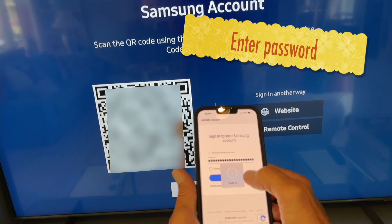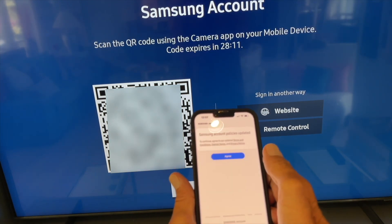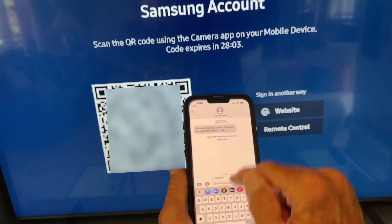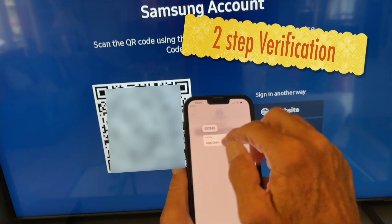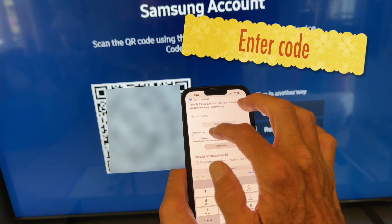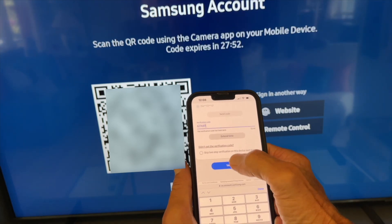I have the password saved, so I go ahead and click in, save, hit agree, and I'm in my Samsung account. Then we've got a two-step verification — I copy the code, go to the website, paste it in, and hit verify. And we're in.